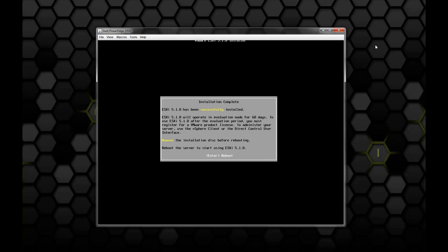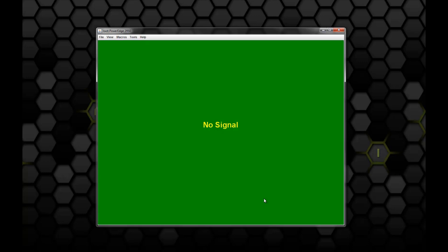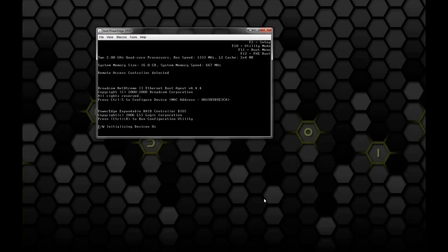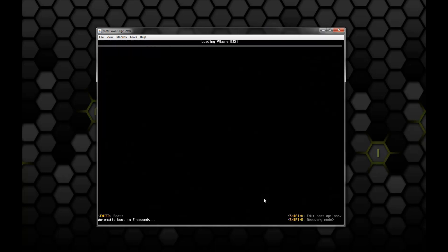We see that our install completed successfully. It mentions that ESXi will be in evaluation mode, but you can use that license key — like I said, you can get it for free from them. Hit Enter and it will pop the disk out and go ahead and reboot. There we get our message that it's going to reboot the server. Now this is actually the ESXi install on the disk booting up — this is the first portion of it that you'll see.